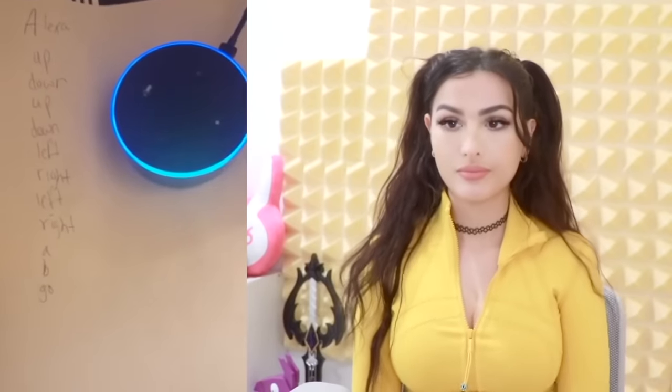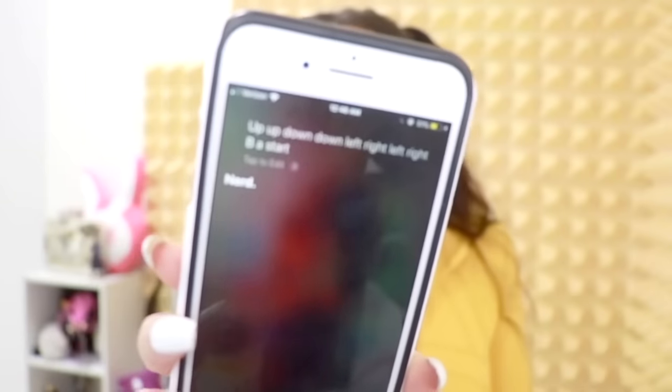This one is an Alexa hack — very easy, unless you don't have an Alexa. Alexa: up, down, up, down, left, right, left, right, A, B, go. Super Alexa mode — activated! But does it work on Siri though? Up, up, down, down, left, right, left, right, B, A, start. Siri called me a nerd — did a dang pre-wired Apple program call me a nerd? Why don't I have a Super Siri mode? If you had a Super Siri, it would be super serious. And that's illegal.